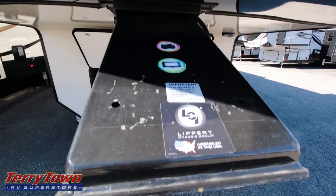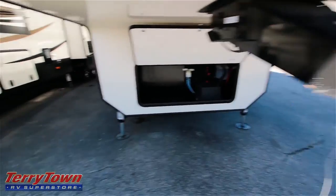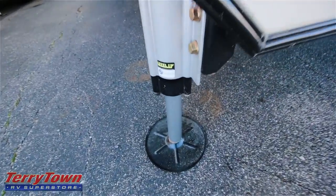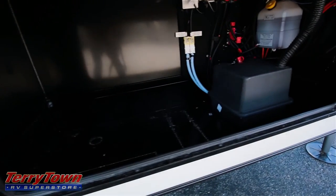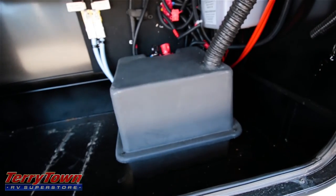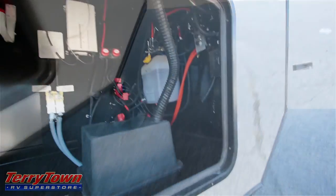Here's the Lippert pinbox I was telling you about. Front landing gear, fully hydraulic. Here's the front compartment — there is a battery already in here, but I think someone left the lights on so it doesn't have any juice right now. There's some hydraulic fluid in there and also an inverter.